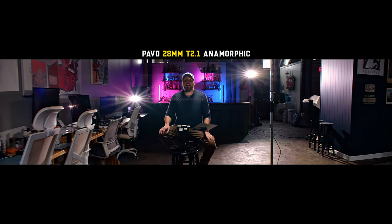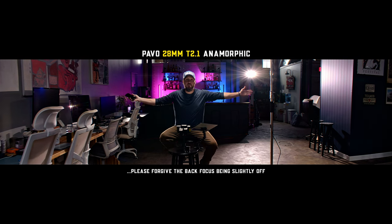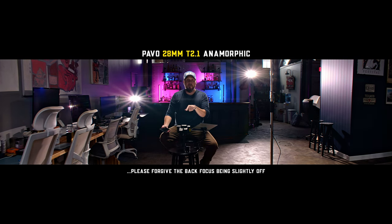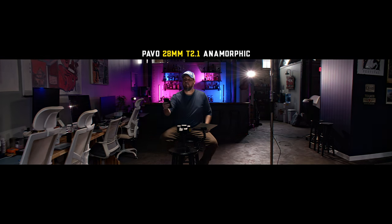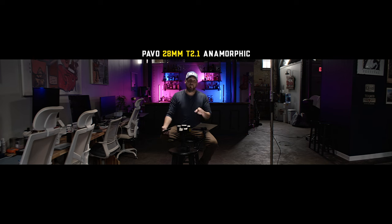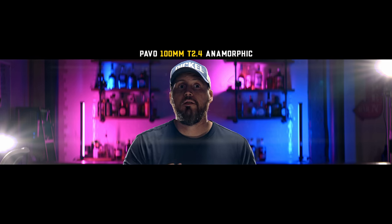Now we're rocking the 28mm anamorphic. Cool thing about this — even though it's super wide and we have all this information on the sides, I don't get lost in the mix. The subject still keeps that 28mm perspective. This reflector right here is just bouncing some of the top light onto my face so you can see it a little better. Let's turn the background lights on again to get that lens flare in.